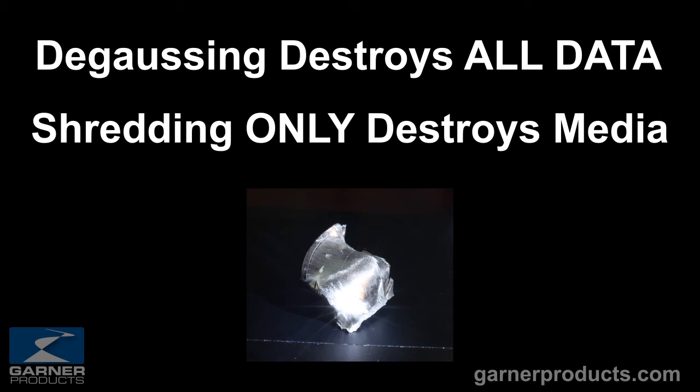Whereas if you shred a drive you're only destroying the media — the data is still on the shred fragments. And we'll address that in our next session.